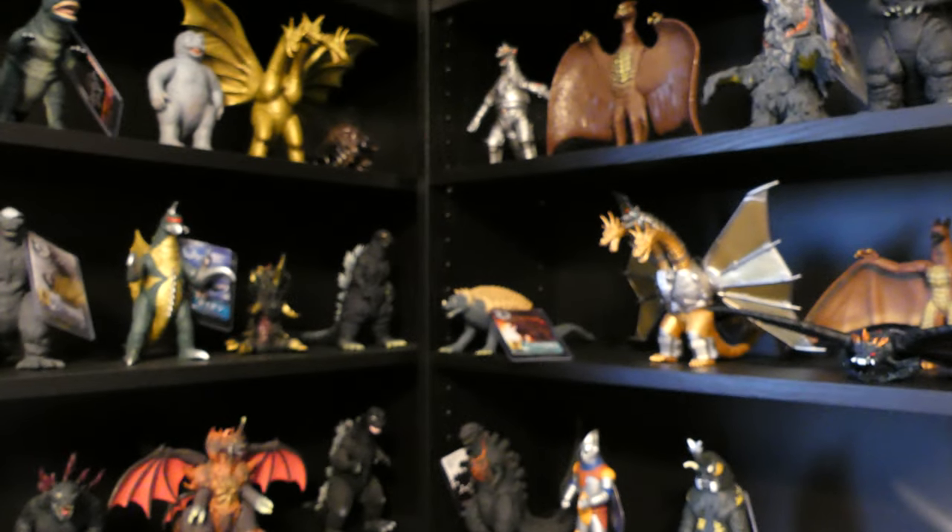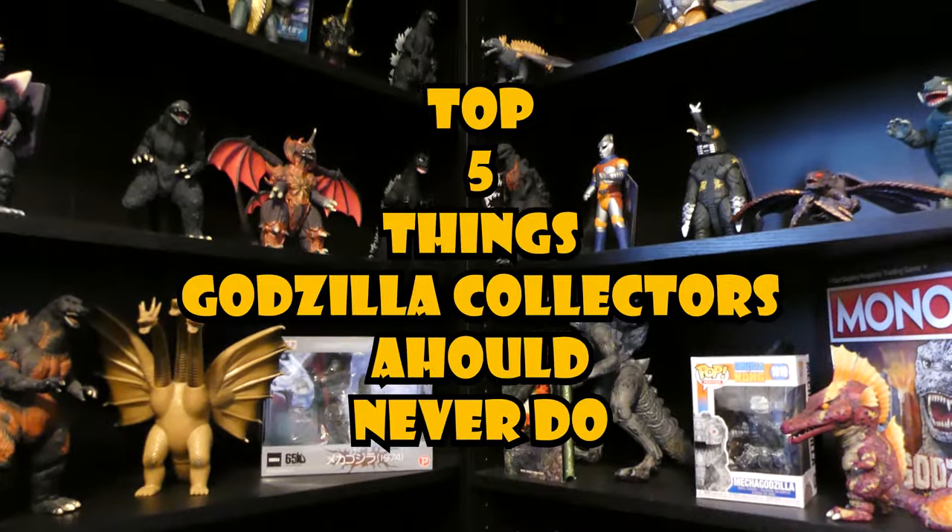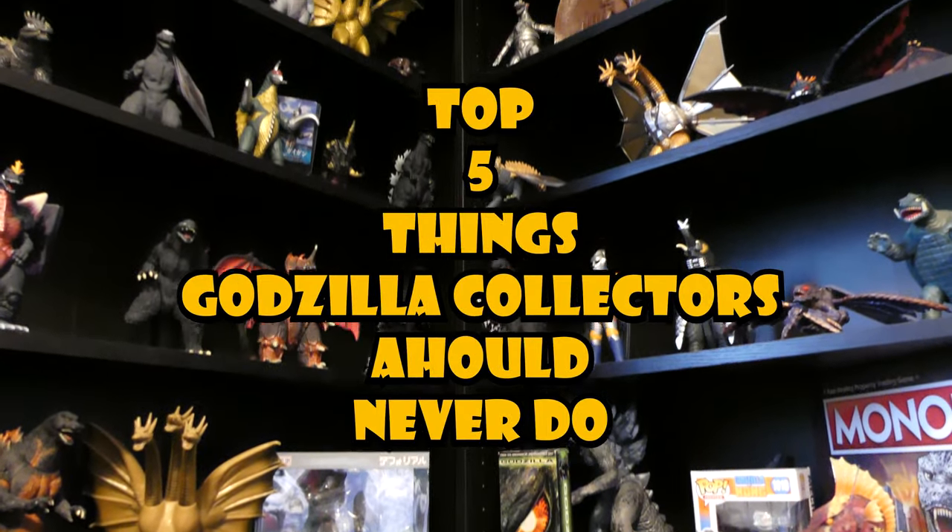What's up fellow Godzilla nerds, my name is Godzilla Glenn, and today I'm going to be teaching you 5 things Godzilla collectors should never do, so let's get into it.